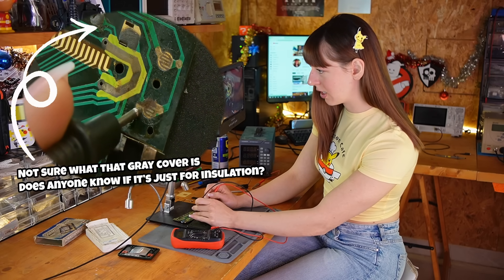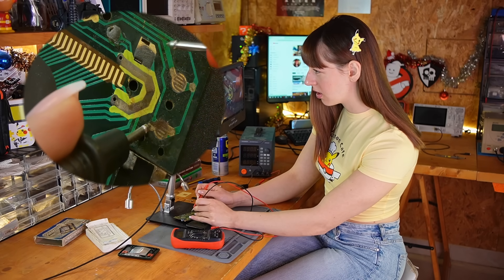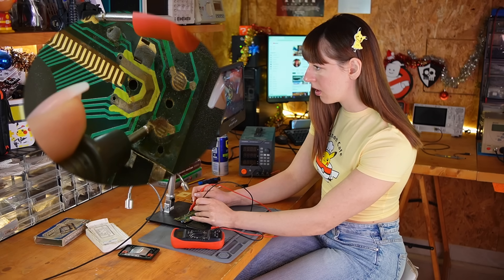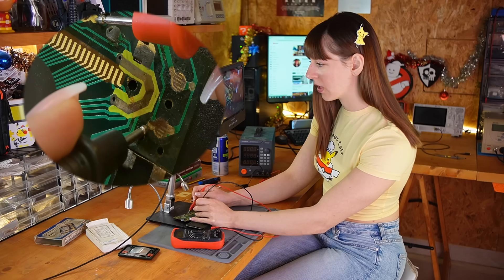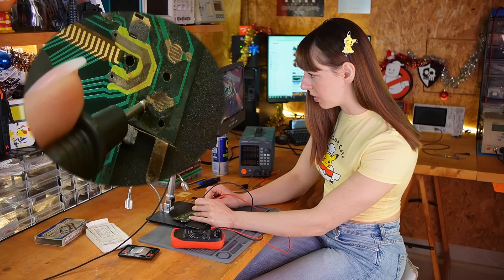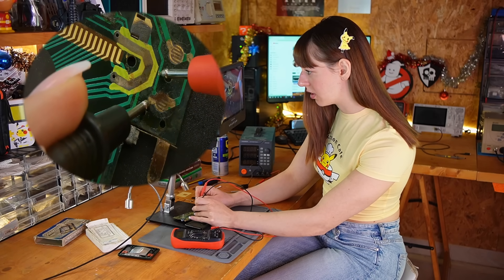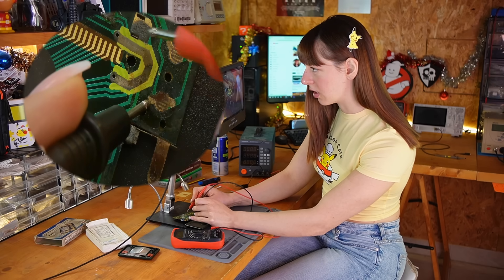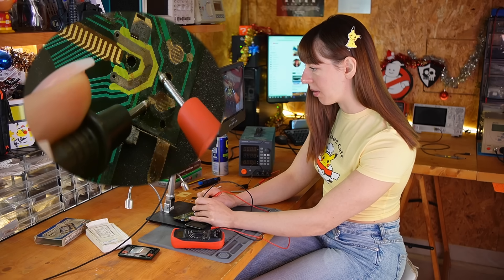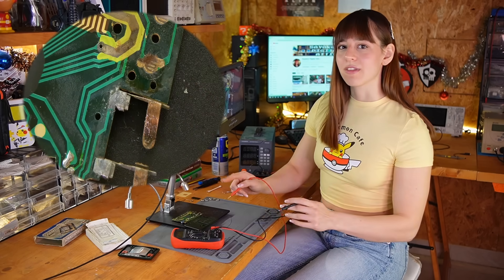I don't think this trace will actually make contact — it goes here, but nothing happens. You can see that this part of the trace is completely missing. Let's see if it makes contact further along — but no, nothing happens. So I'll definitely need to rebuild this trace.